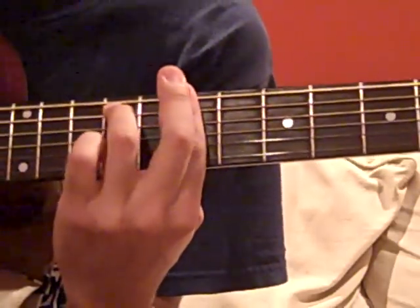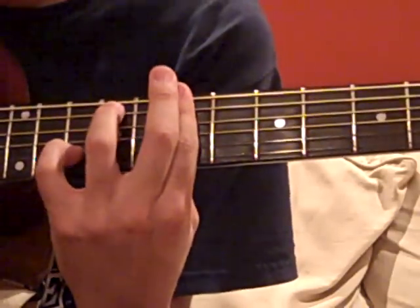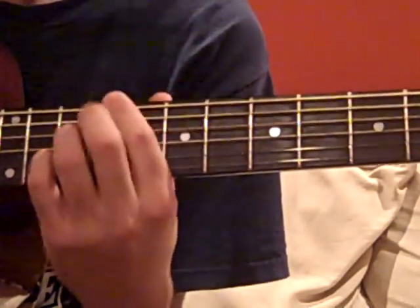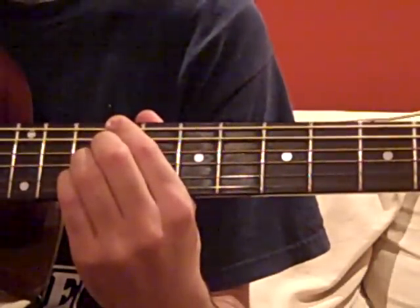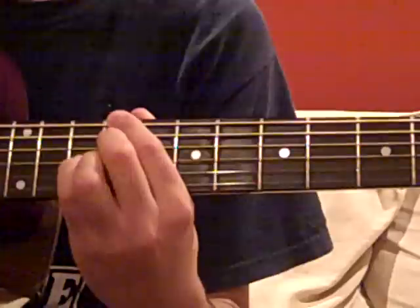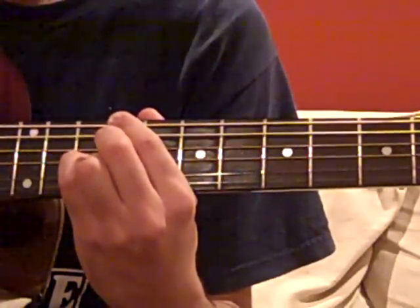Your B-minor 7 is just adding your pinky at the 10th fret of the B string. So if you know the regular B-minor 7, just add that pinky. Before going to the C-sharp 13, which is: 9, mute, 9, 10, 10. And then the C-sharp 7 is: 9, mute, 9, 10, 9.